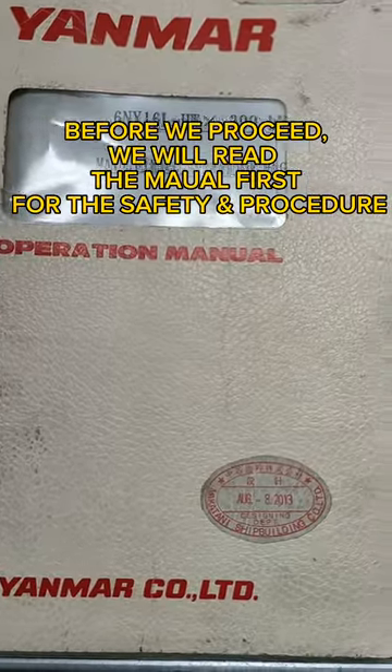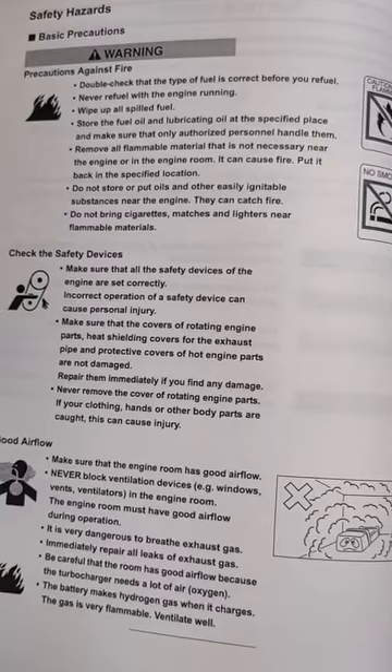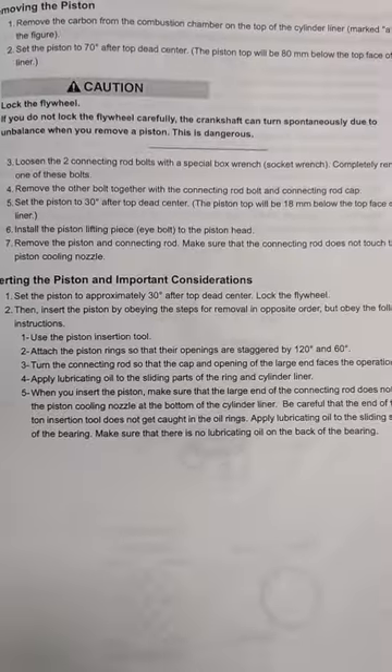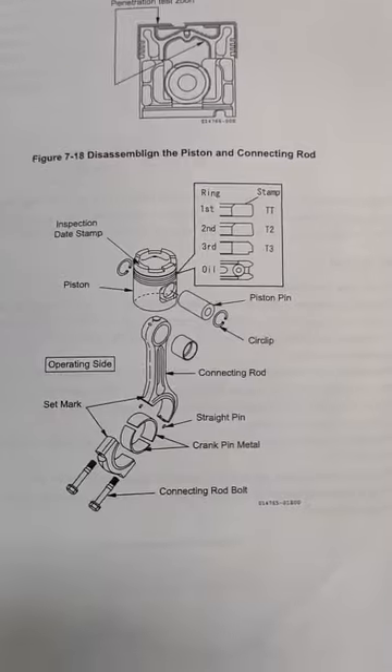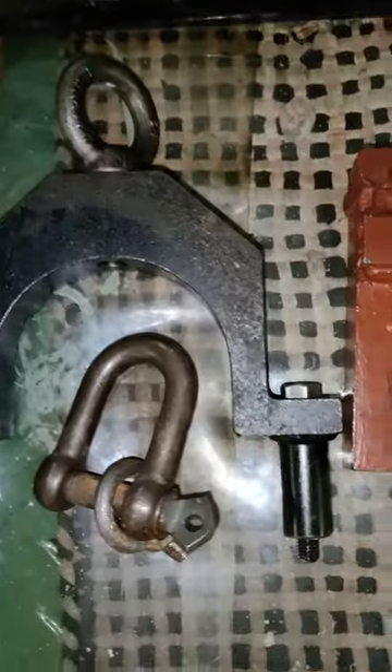Before we proceed, we will read the manual first for the safety and procedure. And we also need the special tools.